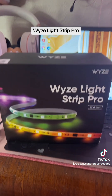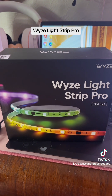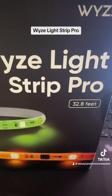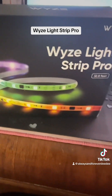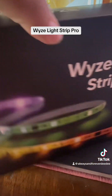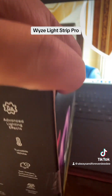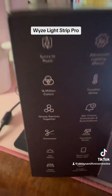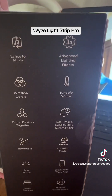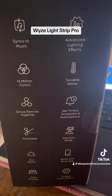This one is the Waze Light Strip Pro. There is 32.8 feet of these lights. I want to flip this around so you can kind of see a little bit about this. It syncs to your music, so this is going to be awesome because I love playing my music.